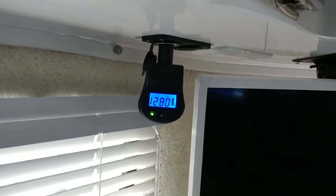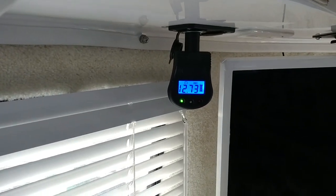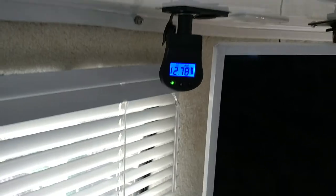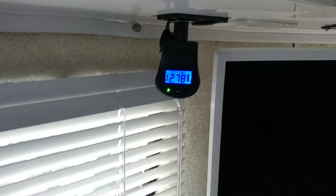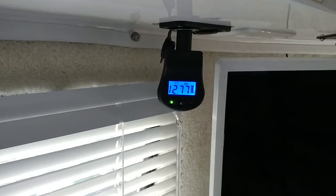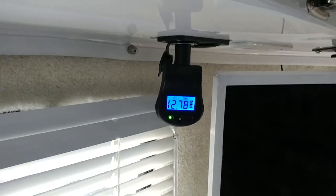It will indicate some simple stuff — I'll give you an example. If I turn on a regular incandescent light, you notice it drops to 12.72, and if I turn it off it goes back up to 12.78. If I turn on an LED light, it doesn't even drop at all — well, one LED dropped a little. So one LED light draws hardly anything, and you can tell there's quite a difference between incandescent bulbs and LED bulbs.